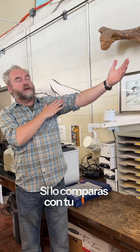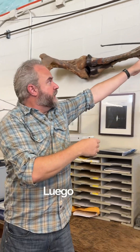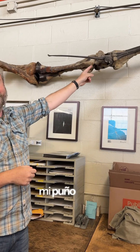If you were to map that onto your own arm, the humerus is the upper arm bone here, the radius and ulna are the same bones that make up the forearm here, and then we get into the wrist — all the little carpal bones of the wrist, each one the size of my fist in this example.